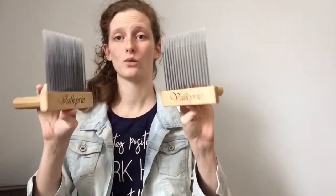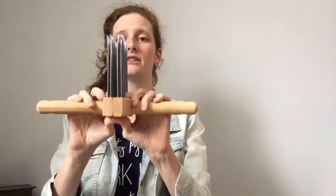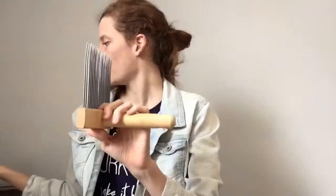Now I'm going to show you my wool combs. These are Valkyrie wool combs. These particular ones are the fine style, and these have been awesome because they can handle a lot of different styles of fleeces — everything from alpaca to Corriedale to Shetland. This is what I recommend when people ask me which ones to start with. There are two rows of teeth, which is great because it traps a lot of the extra VM and short second cuts behind that second row of teeth so they're easily removable and you don't have to worry about them when you're spinning.